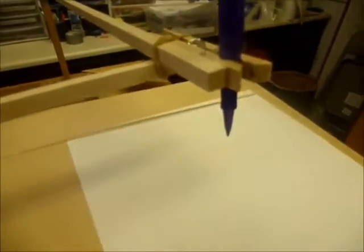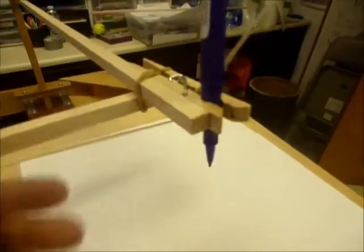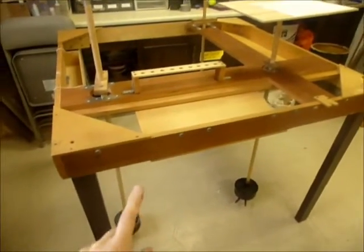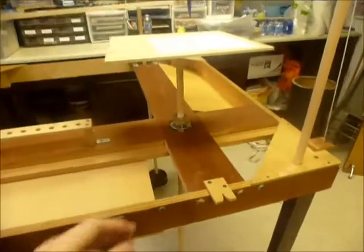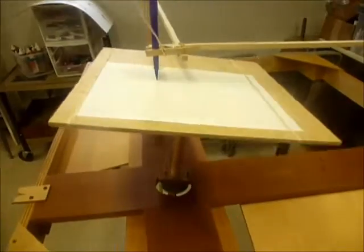The side pendulums are connected together right here. They're connected here with a flexible joint — a rubber band is flexible, so they're held together but very loosely, so they can move around. One of them has a pen holder on it, so it's the combined motion of the two lateral pendulums and the circular one. Those motions combined will be recorded by the pen.